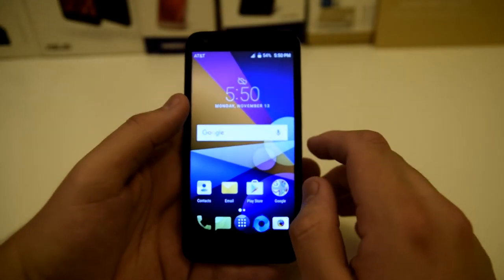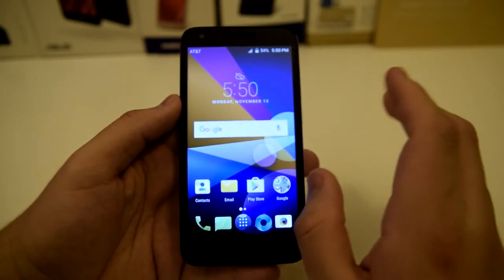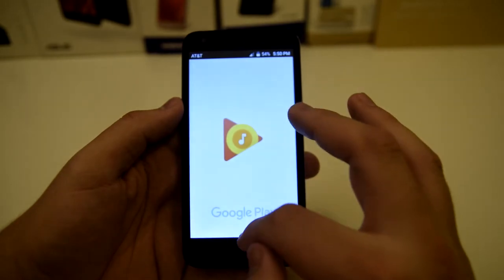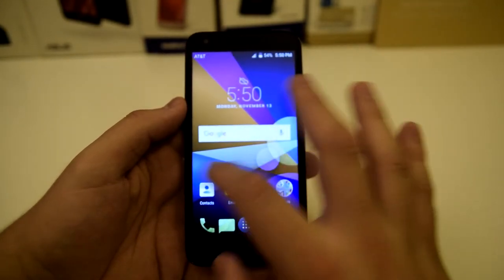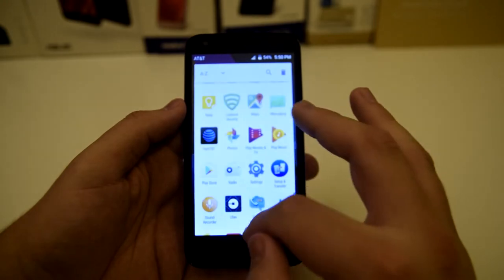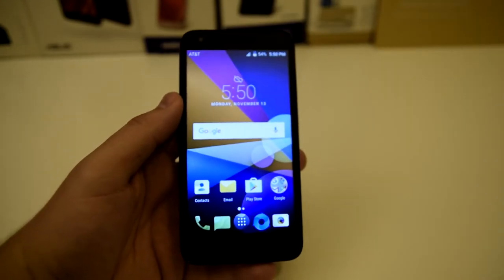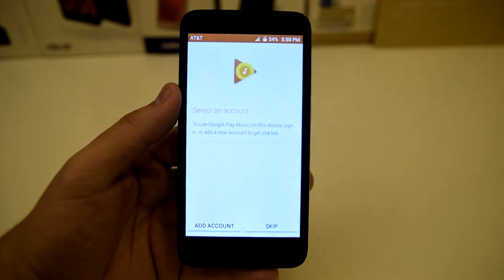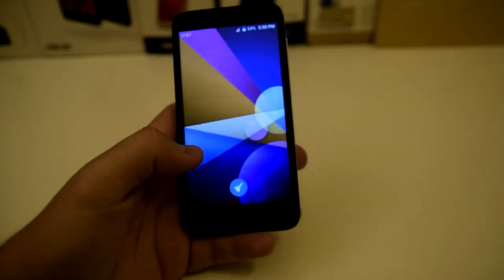This is fairly stock Android with a skin over it for just the applications, but everything else seems to be really stock Android. I know Alcatel puts their little flavor on Android, so can't complain. It looks decent so far.